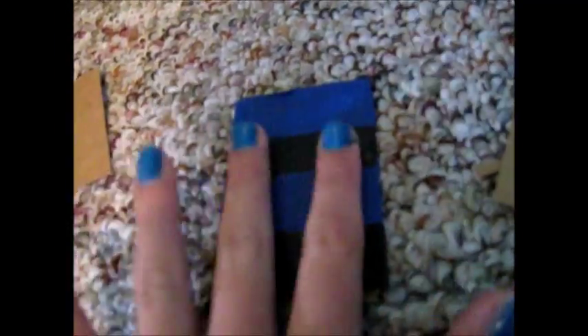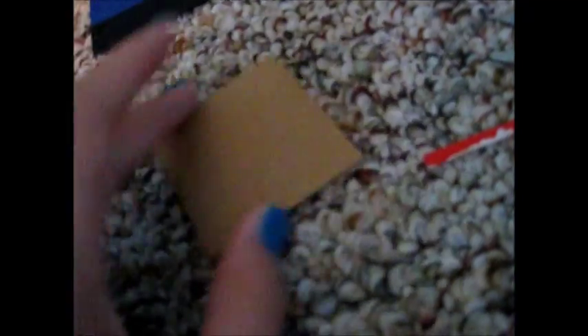Now this is done and you have your base for your bed, all nice and blue and black. Yeah, I know my fingers match. You're going to want to do the same with the headboard and your backboard — but first, for my headboard, I'm going to make it kind of curved.